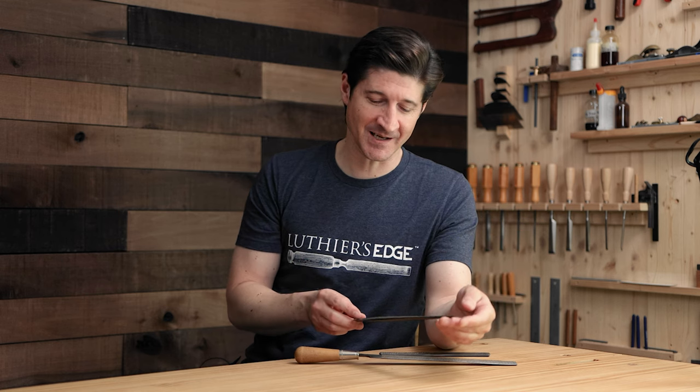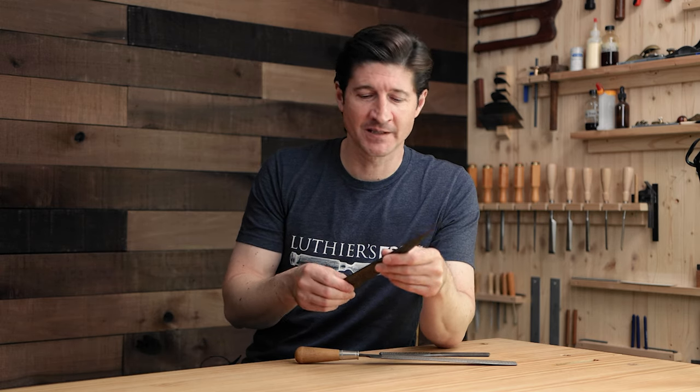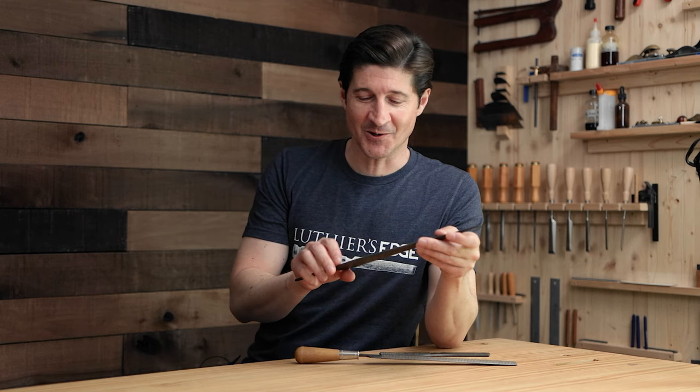It's funny how fast that happened. So in this video I'm going to tell you a little bit more about the details of this, why I think it's such a good fit for me, and also we're giving one of these away. So if you want to learn a little more about the rasp and learn how you can enter for a chance to win one, keep watching.